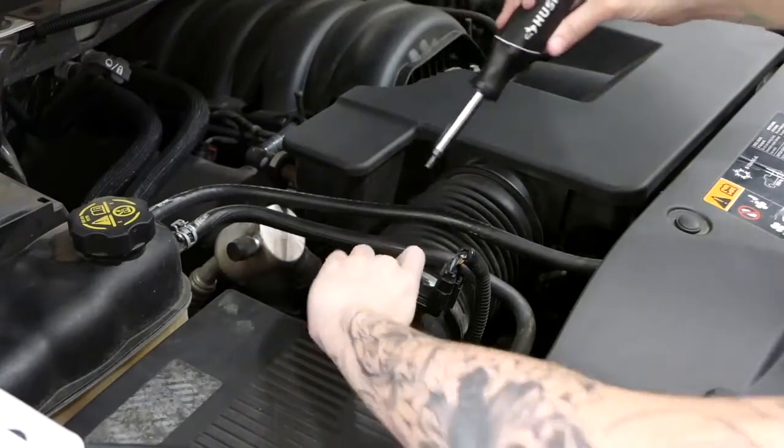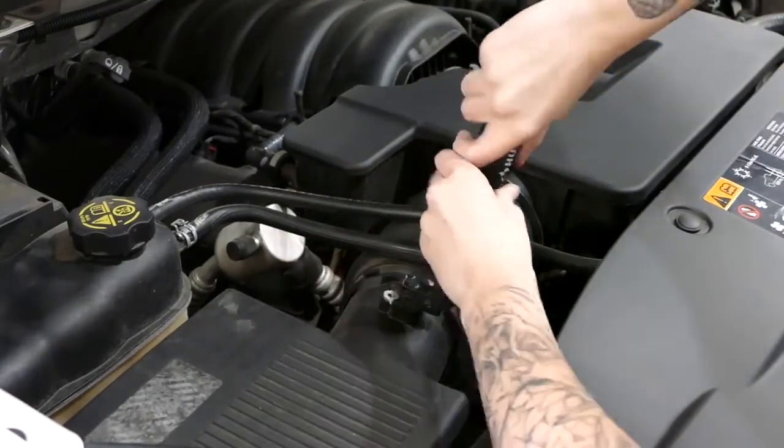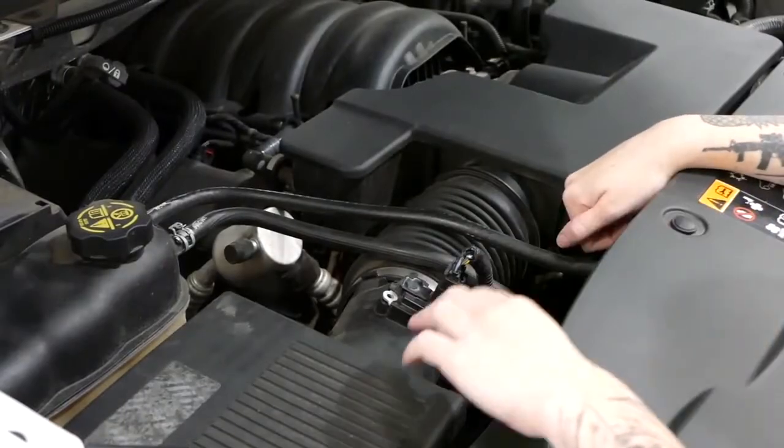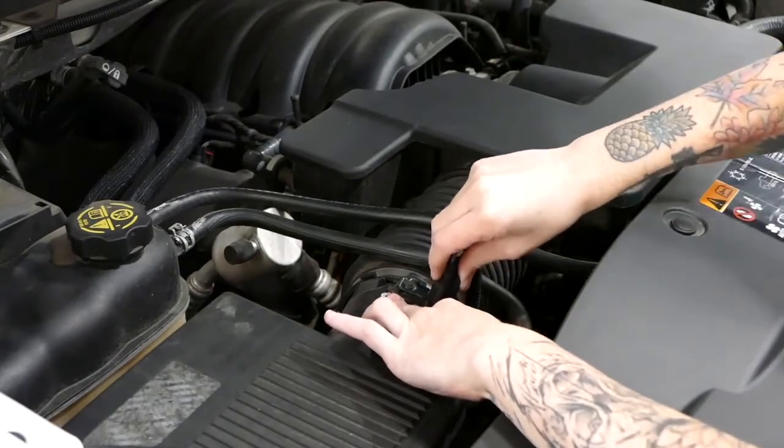Next, we're going to remove the two torques from the mass airflow sensor. After you've removed the torques from the mass airflow sensor, disconnect the red tab and remove the connector from the mass airflow sensor.